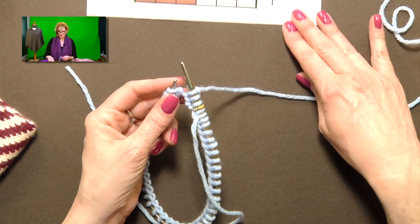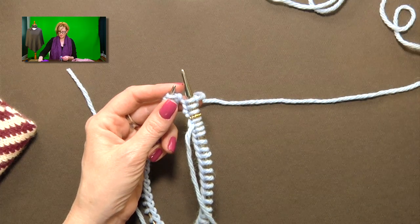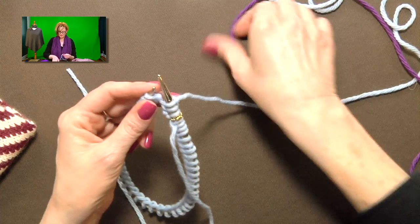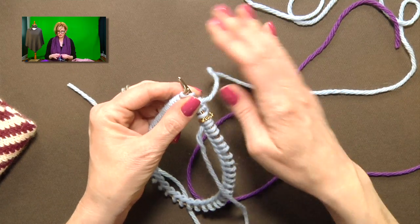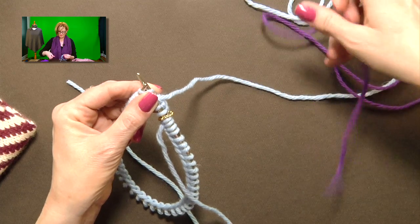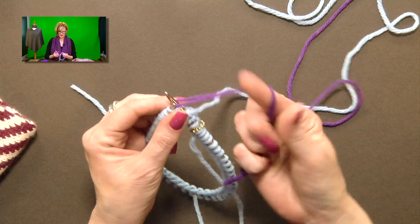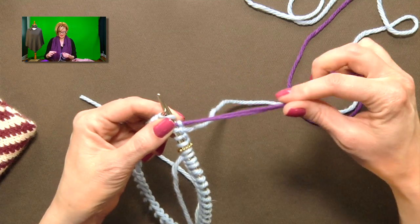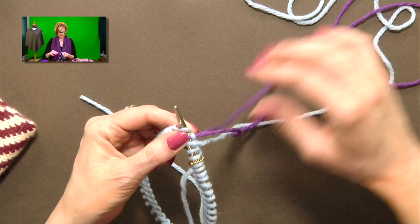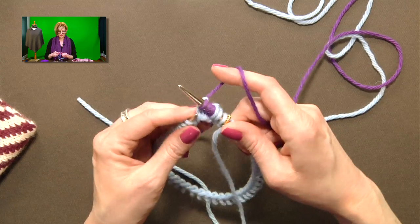Now I need to do three stitches in my second color, so I'll pull that color in. I put my needle into the next stitch, grab my next color of yarn, fold it over leaving about a six-inch tail, loop that around the needle, and pull it through. Then on the next stitch, drop the tail — nothing fancy, just start knitting with it.